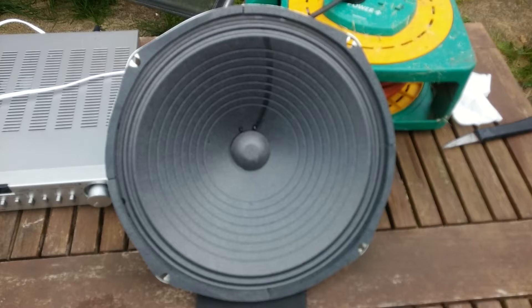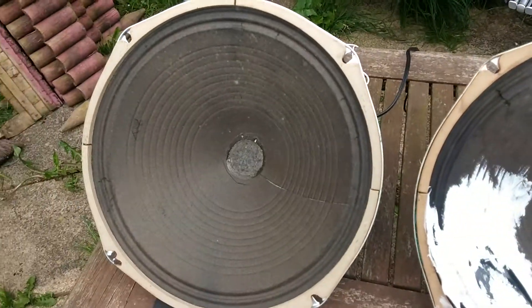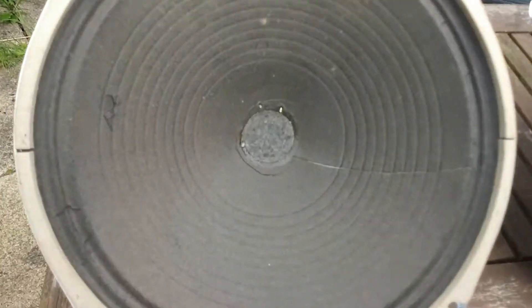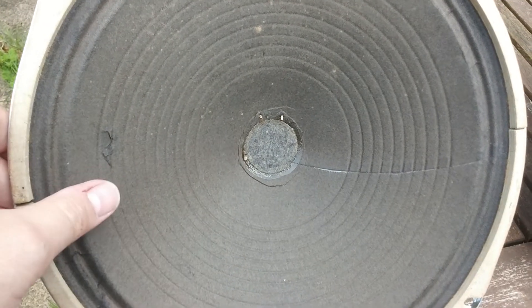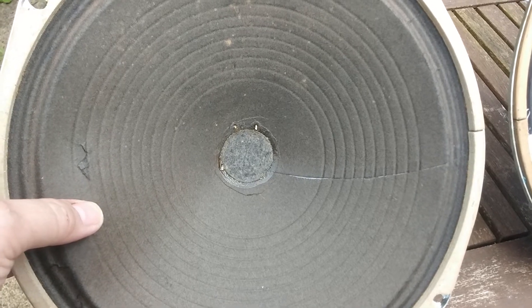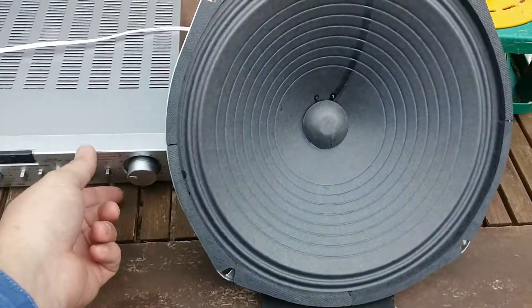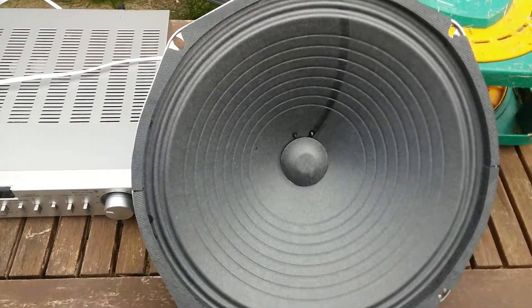You can hear that distorted sound. It's not good. That's where the cone should be — when it's recessed in like that. Now for the one we've reconed — so much clearer.